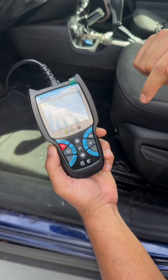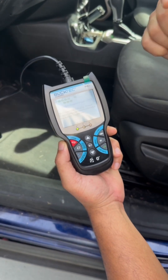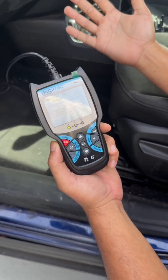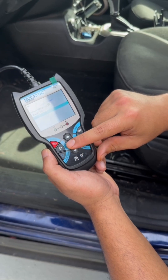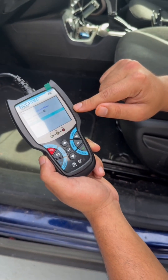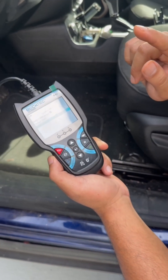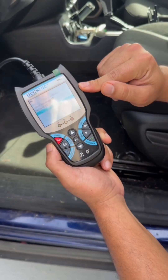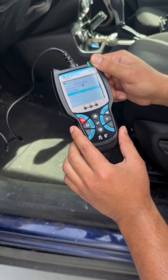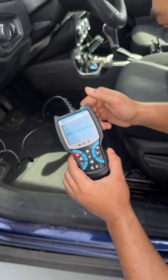It says no powertrain DTC or freeze frame data is presently stored in the vehicle's computer — that's because we don't have a check engine light, so there's nothing wrong. You can also go to your ABS system, and through that you can test your battery, oil levels, and emissions. So if you need to get emissions passed for whatever state you live in, you can get that done all with this little machine. Super easy — you just plug it in.